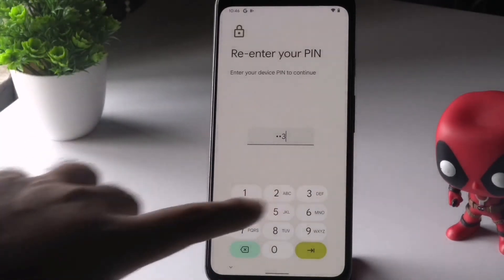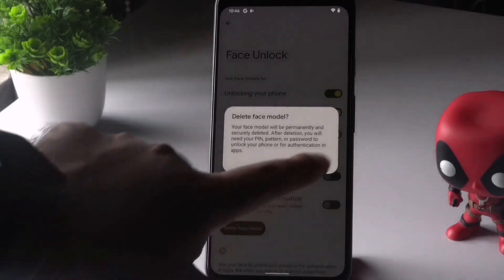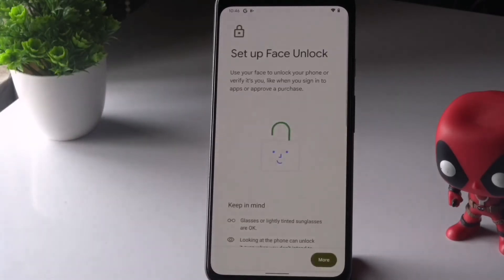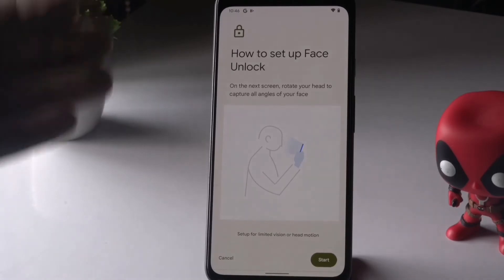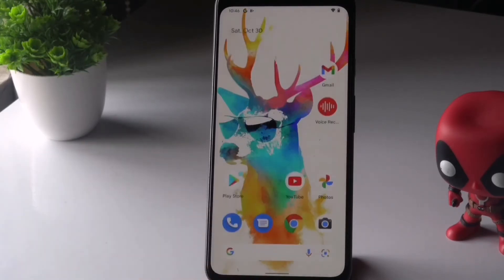Enter your passcode when prompted. You'll see an option called 'Delete Face Model' — tap on it and confirm by selecting Delete. Once deleted, tap 'Set Up Face' to re-register. Follow the on-screen instructions, pointing the camera at your face, and complete the setup. After this, the issue will most probably be completely fixed.